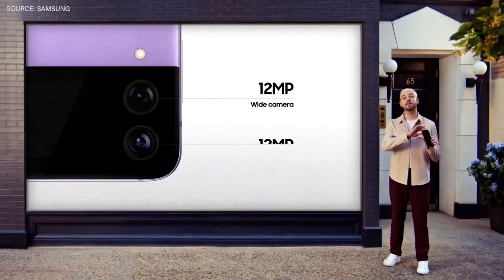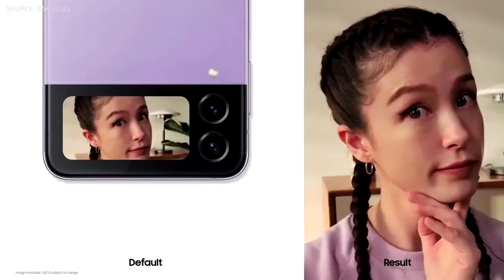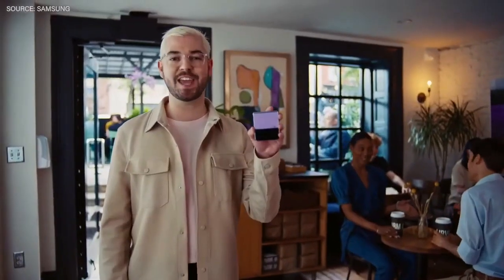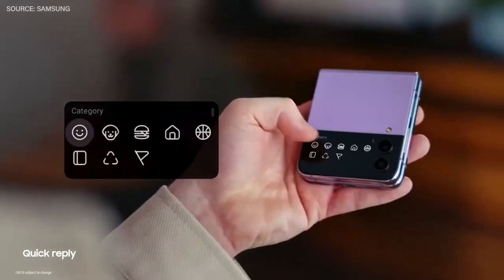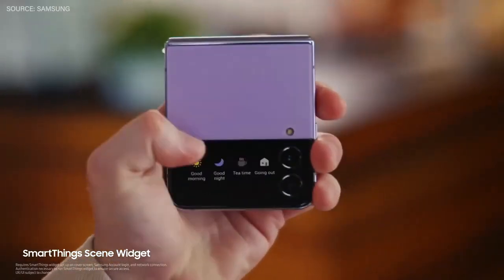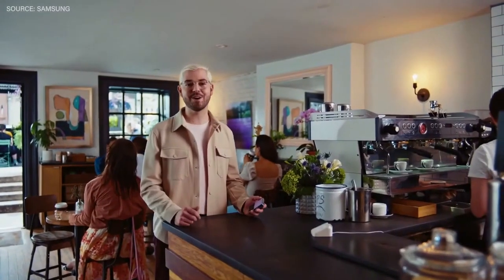With the Galaxy Z Flip 4, the powerful back camera becomes your selfie camera when you flip it closed. You can see exactly how your shot will turn out right on your cover screen. You can discreetly check notifications on your Flip's cover screen — I can check and reply to new messages, or if I forgot to turn my lights off at home, I can do it remotely through SmartThings, all without opening my phone.